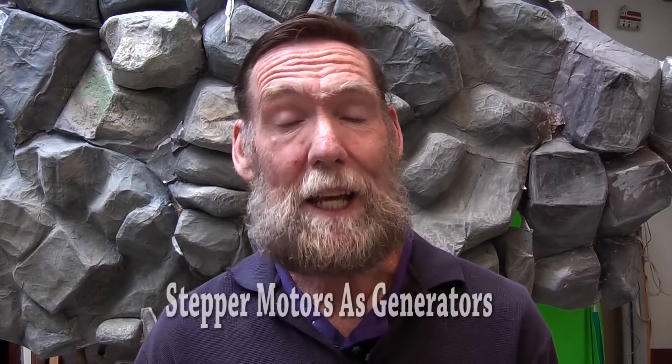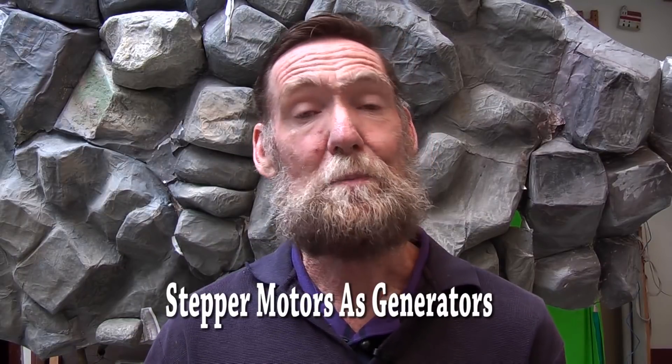Hello and welcome to another one of my videos. In this one we are going to be looking at electricity again. Now it's been a bit of an adventure, knowing that they have had electricity for well over a hundred years now, it's been an interesting journey all the same.